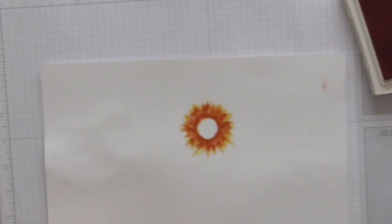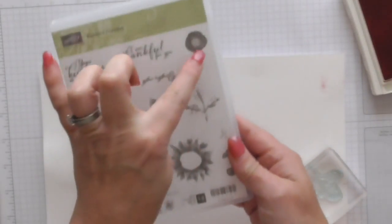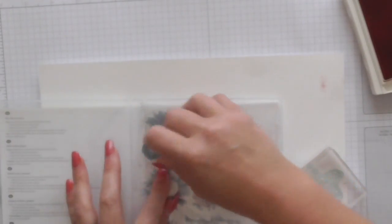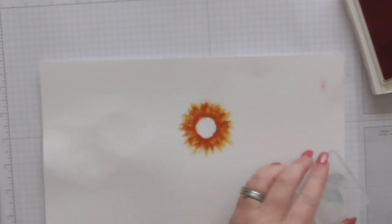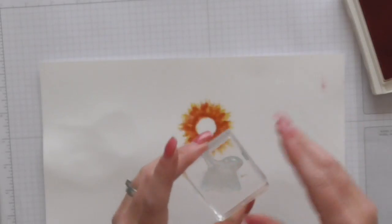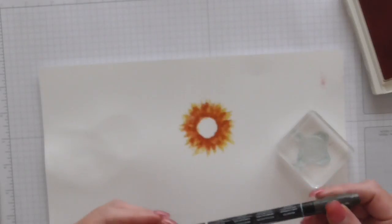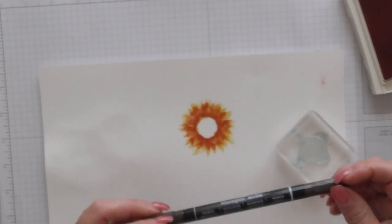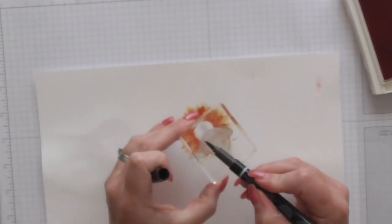And then we use this stamp, which is like the centre part — I have totally forgotten the correct botanical name for it. I'm sticking that on my block and I'm actually using Early Espresso. I'm using the Stampin' Write marker because I don't have the ink pad, so I'm just going to go over it with the brush tip and huff on it.